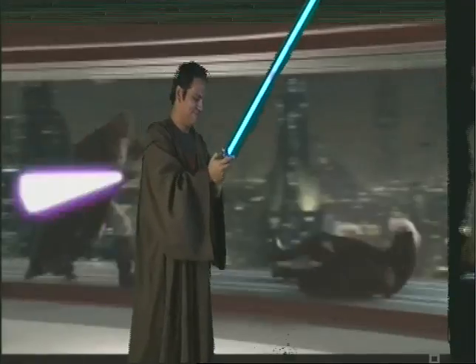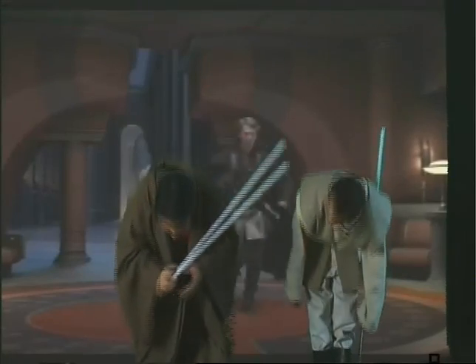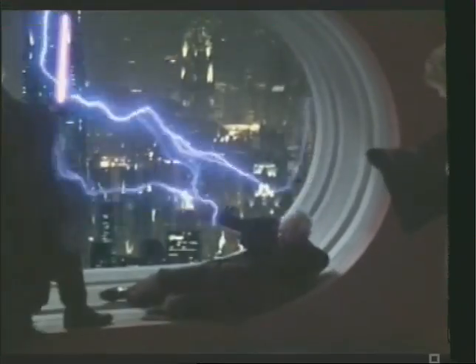Excellent, very well done, my proud apprentice. Take a very well deserved Jedi bow, and follow me this way. It's been 31 years. It's been 31 long years, I shall reckon.